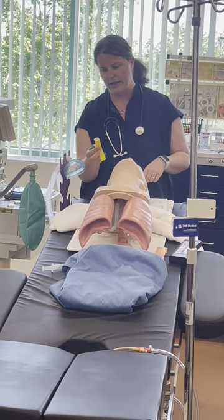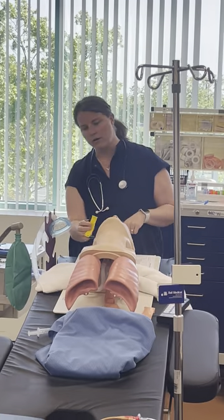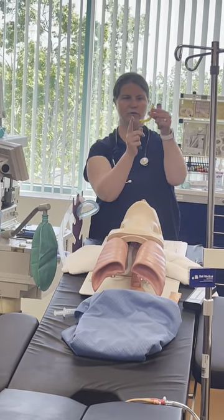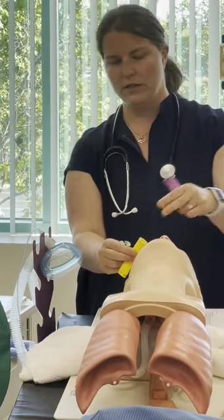To measure OPA size: the flange — this flat part on top — goes to the corner of the mouth, and then the tip of the OPA should reach to the earlobe.